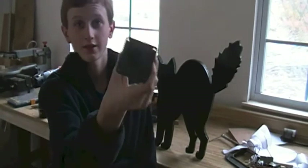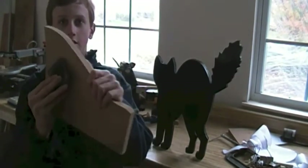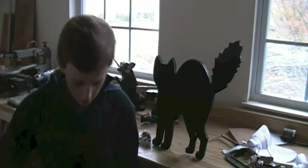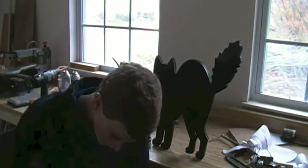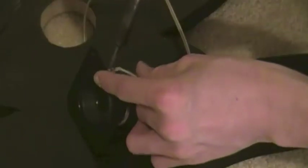Taking this black speaker, I'm just going to slide it through the hole and connect it that way. I'm just going to slide the speaker right through.